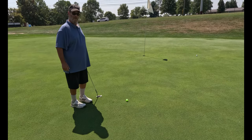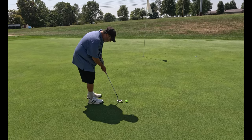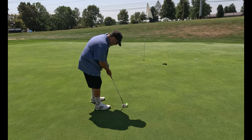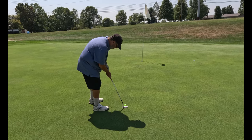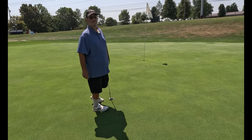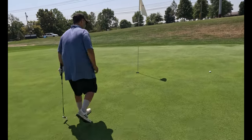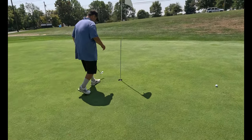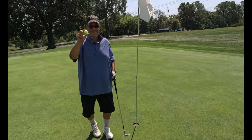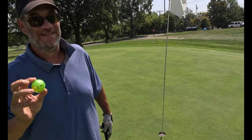Birdie putt with the Chromax Golf Ball. Let's see what it feels like off the putter. Thing is definitely bright. It's shiny. Oh my god — it feels like a rock but it found the hole. As he pulls his birdie out of the hole. God, this thing glows. Shimey, look at that thing. Pretty.